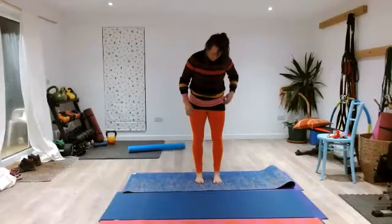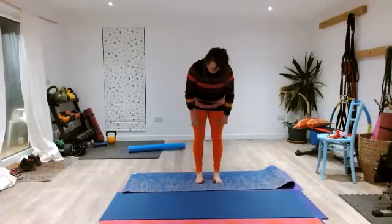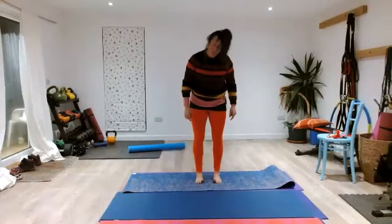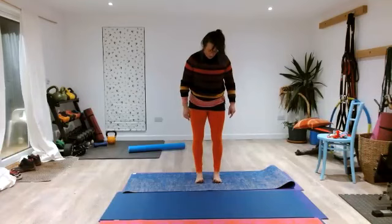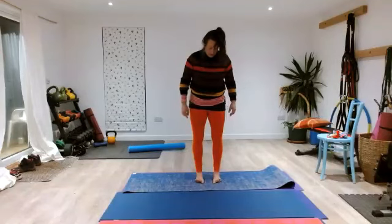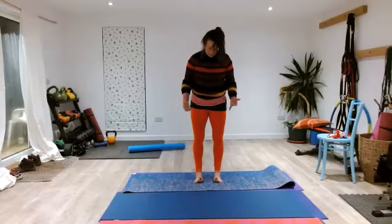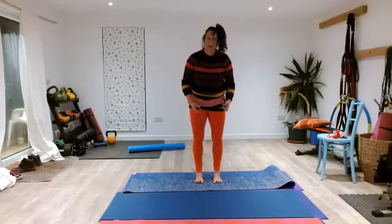Now we're going to lift the big toes independently of the others. Take your time, have a look at them. Make sure you haven't locked your knees — your knees are still soft. Then lift all the other toes up to join them, then press just the big toe down. Lift all the toes up, then place just the little toe down. If you've had to roll your foot over to get your little toe down, keep the little toe down and try to roll your foot back. Then lift all your toes up and place your big toe down, then your little toe down, keeping your middle three up.